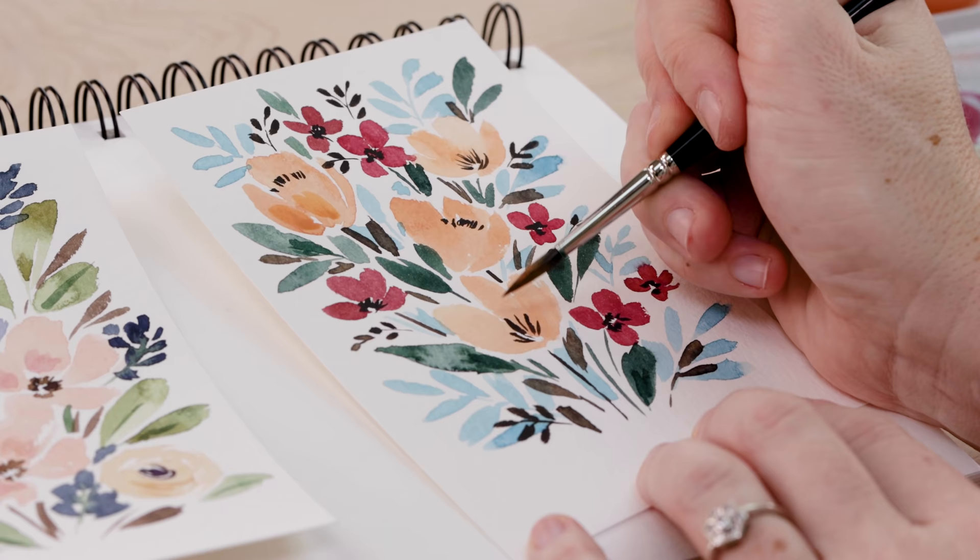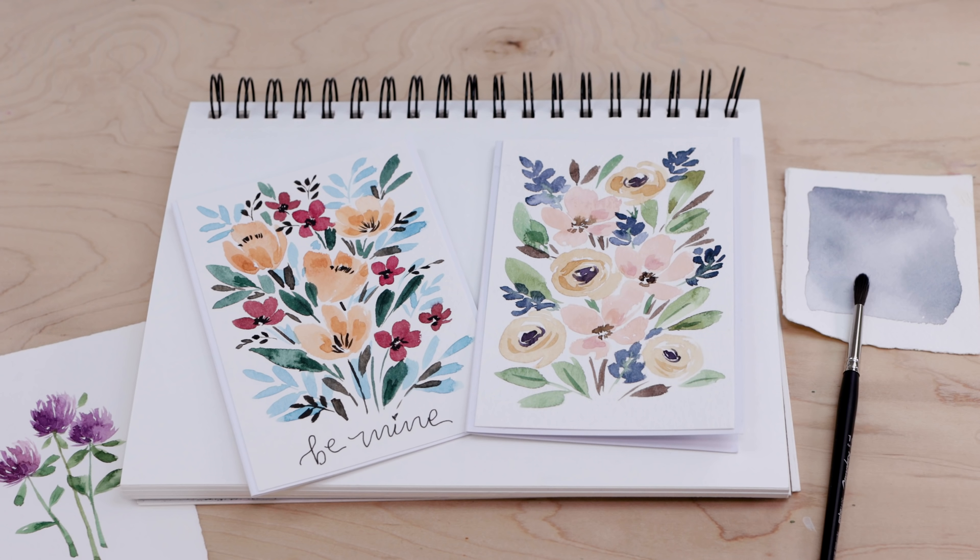Today we're going to create some watercolor cards. I have a little series called 15-Minute Watercolor Cards and it's been a minute since we've done one of those videos, so that's exactly what we're going to do today. We're doing a fun floral design that is so simple you could create a whole pack of these in one sitting and have a bunch on hand for friends and family's birthdays or maybe for Valentine's Day.